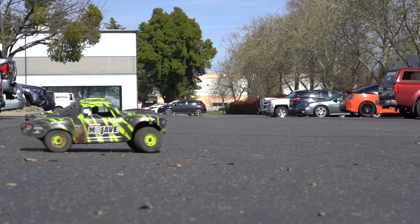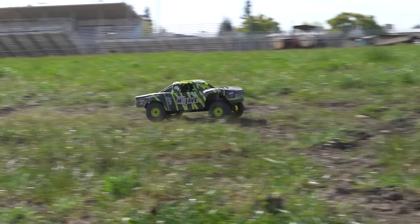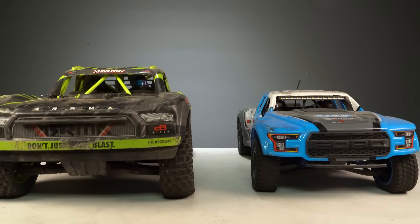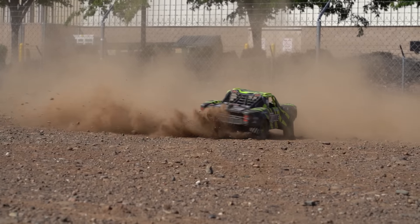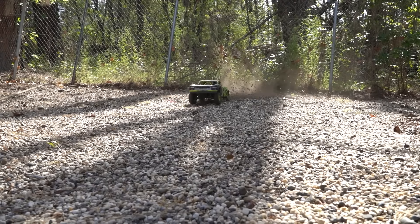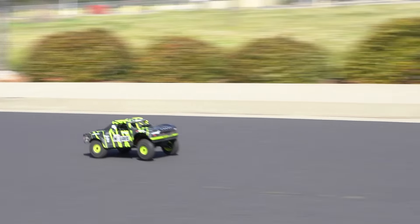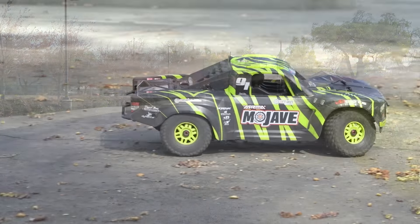If you're feeling hungry then it's time to eat, because today we've got our hands on the Mojave 6S BLX desert truck. It's large, powerful, capable of 60 miles an hour, and ready to thrash right out of the box. So today let's check out this desert truck, see how fast it goes, and then just let it eat.